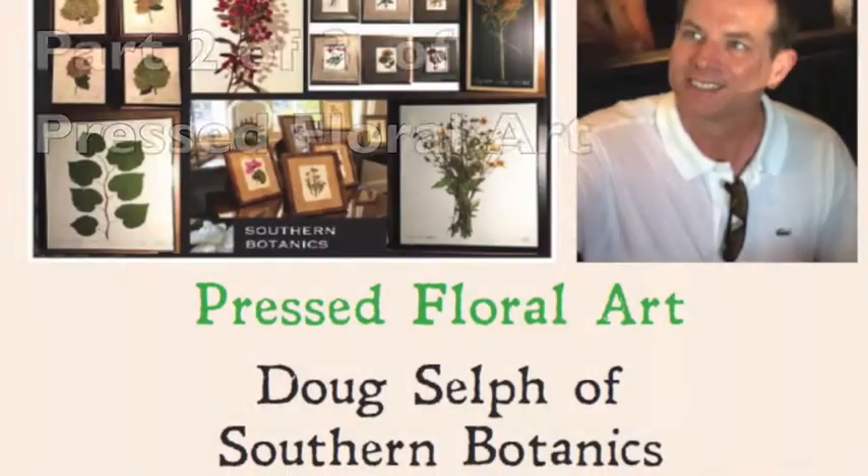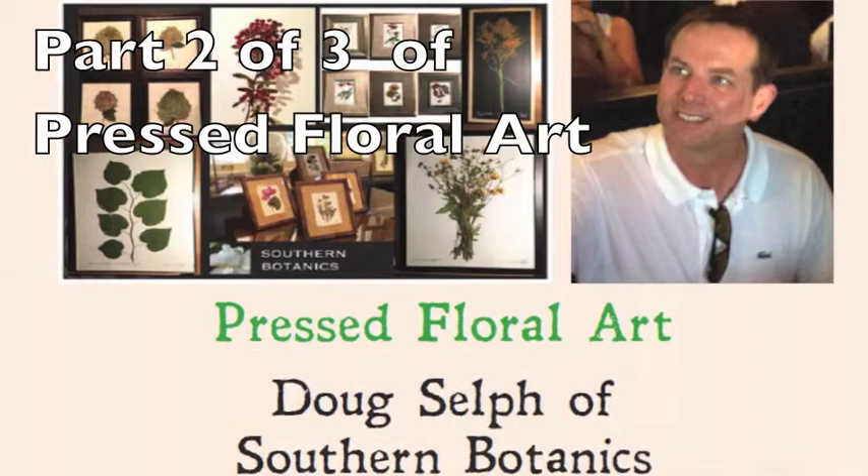Welcome to part two of Doug Self's Pressed Floral Art at the Garden Talk Salon in Cashers, North Carolina.